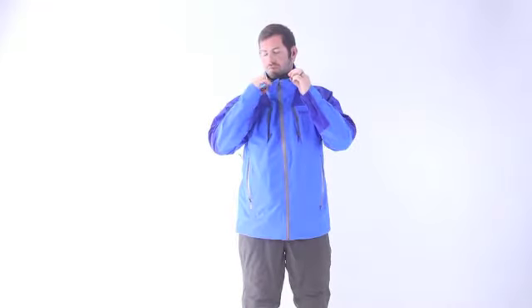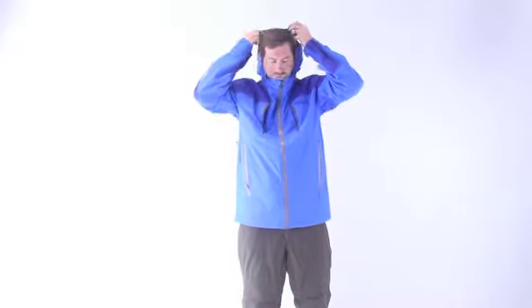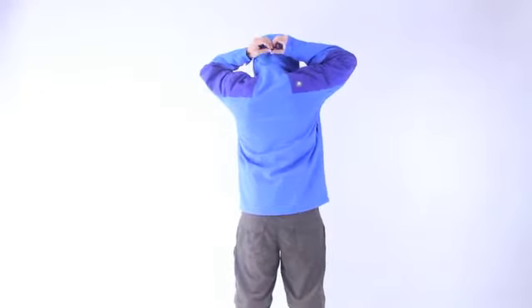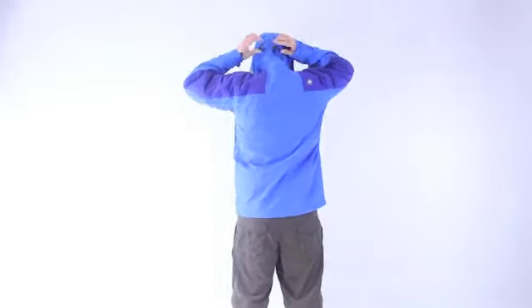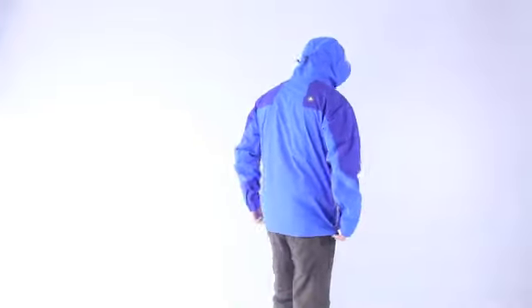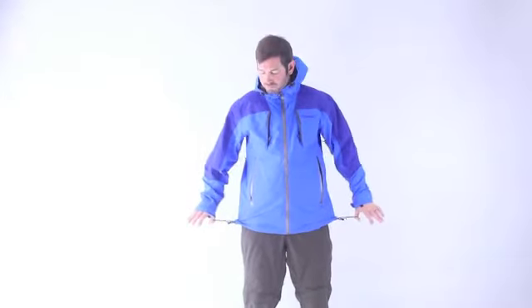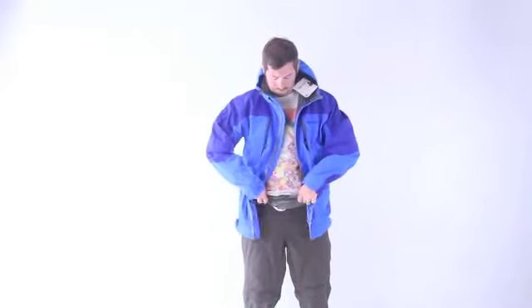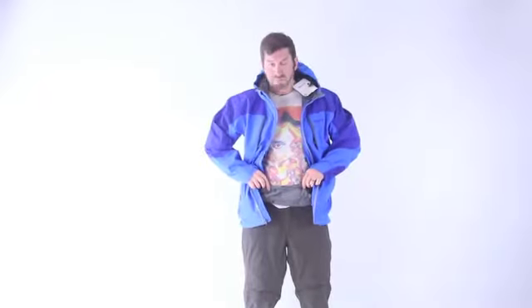The jacket includes a fully adjustable storm hood with a laminated rim and an adjustable draw cord hem. It also features a zip-off powder skirt for convenience.